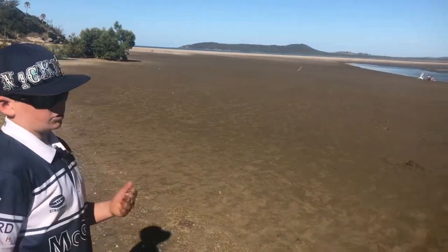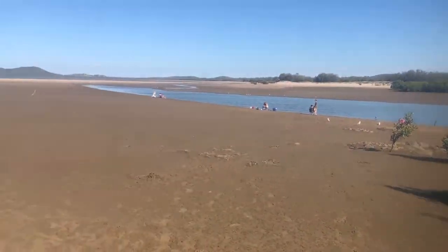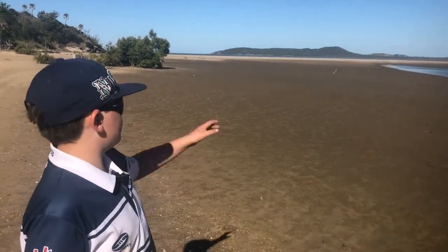Tip number four guys is your location. As you can see here, we're standing on a yabby bed. Sandy beaches are always good, and incoming tides are my favorite time to catch these fish.